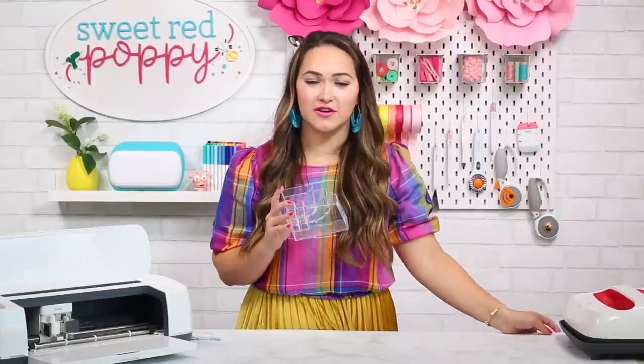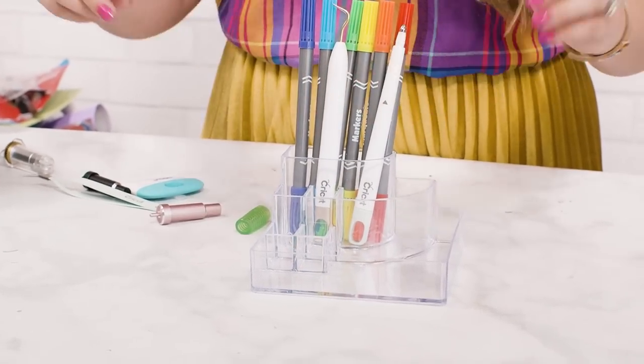Use this acrylic makeup organizer as a Cricut tool organizer. It makes your tools easily accessible and you can see exactly what you have. I use it to store tools, blades, and pens.